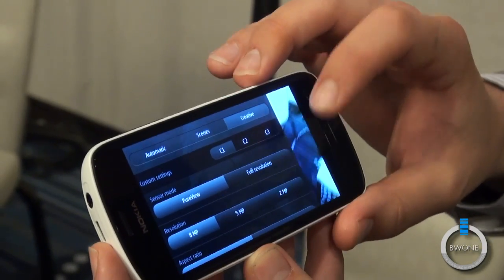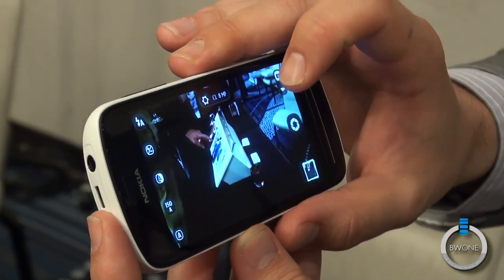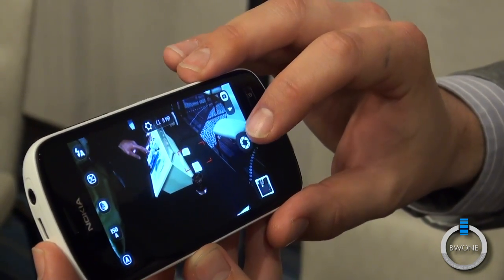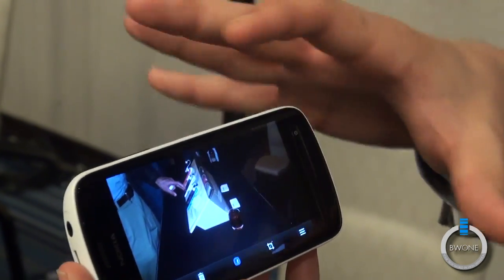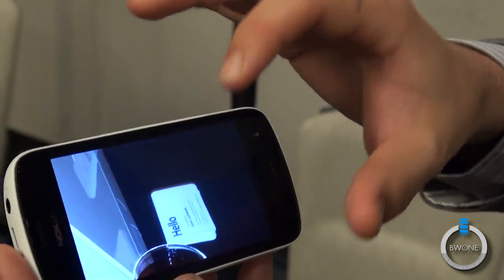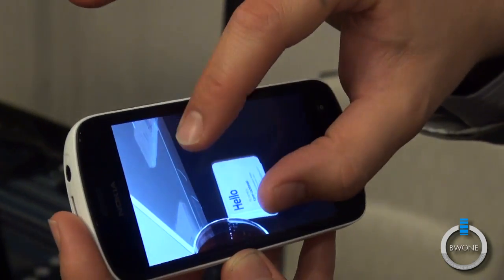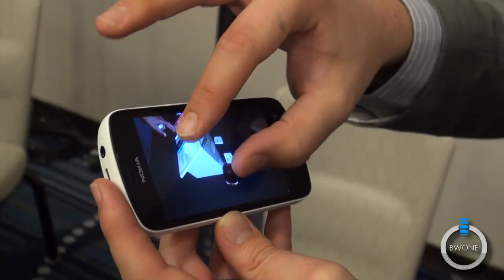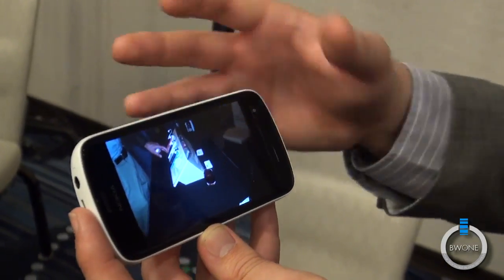We'll go ahead and fire off an 8 megapixel picture. We'll tap over here and focus right in on this business card. Get that sensor lined up, snap it, go to the gallery, and open it up. Remember, this is an 8 megapixel shot — now we'll zoom in and you can see the clarity. We can read everything on that business card, and that's the real benefit: it really captures detail that you'd normally miss with another camera phone.